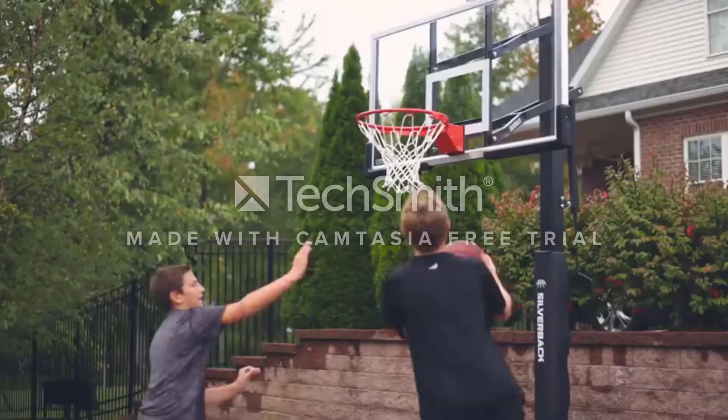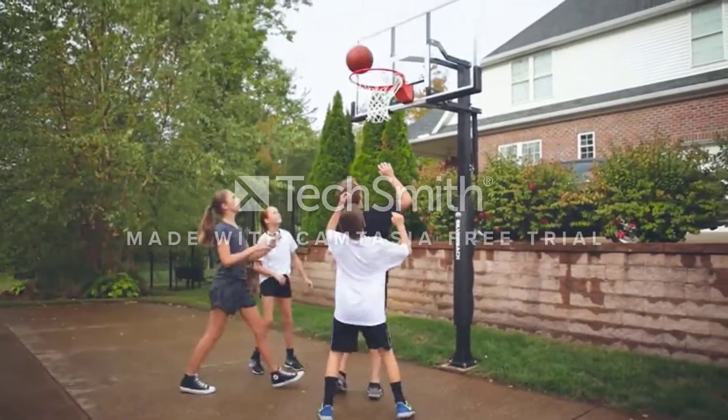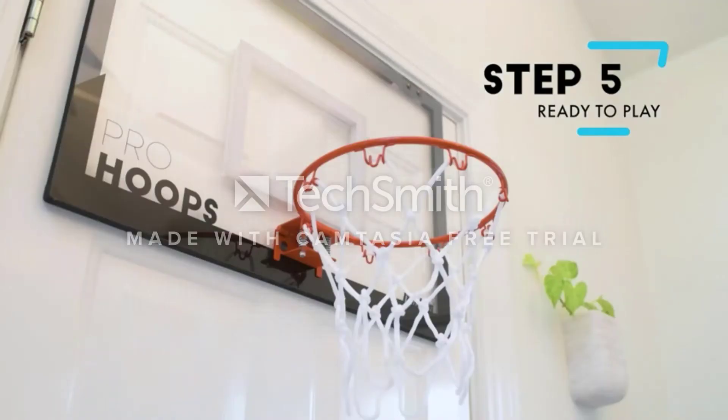The Pro Mini Basketball Hoop System will give you an authentic basketball experience. The professional-grade hoop, along with a 7-inch rubber basketball, will give you the game-like action you're looking for on the home court, in the basement, or at the pool.